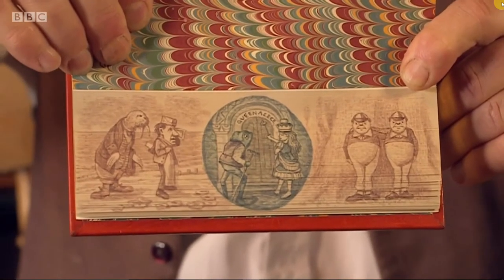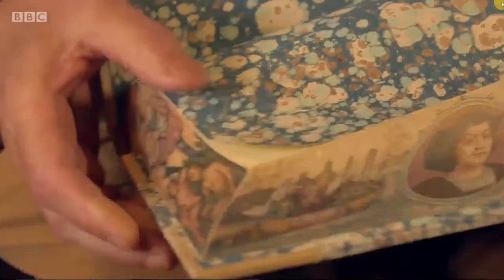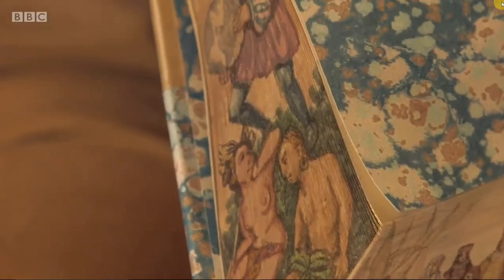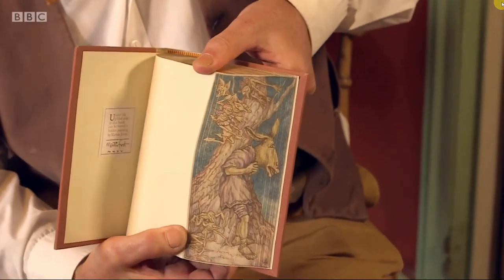Another variant is the all-edge painting — not just the fore-edge, but because the book has a top and a bottom edge as well, those too can be painted. A reasonably simple painting like this one would sell for somewhere in the region of 250 pounds. The more elaborate ones are considerably dearer.